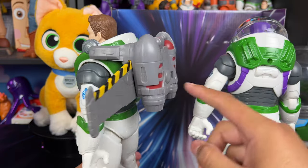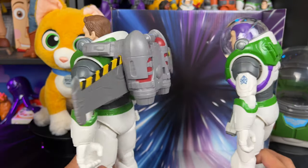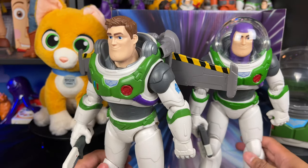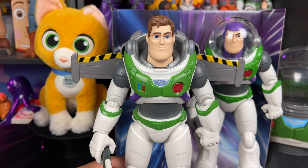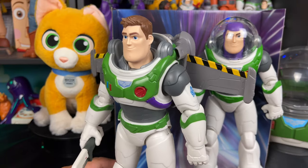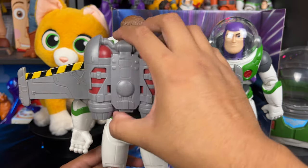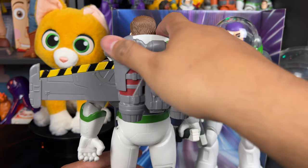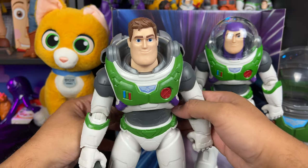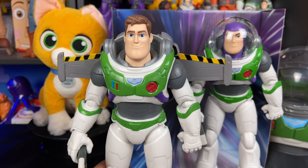A big surprise is that the jetpack wings actually do fit on the other Buzz — there's a hole behind that Buzz just like on this one. So the helmet is not interchangeable, but surprisingly the jetpack is interchangeable. They changed the design for the helmet but not for the jetpack connection point, which is weird. In case you were curious what that looks like, you just put the wings down on him and it actually looks cool — a little weird, but you can interchange that part.